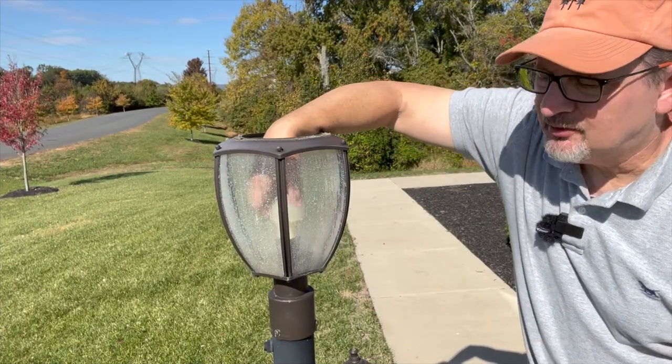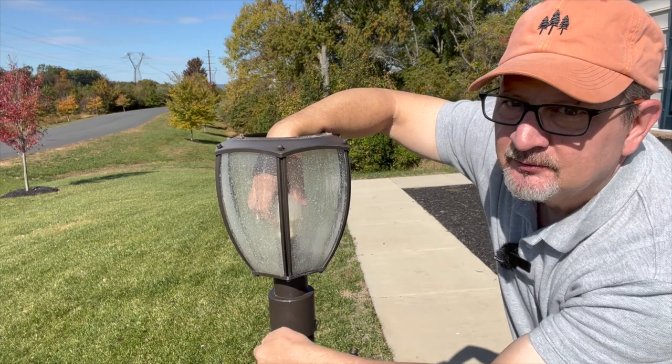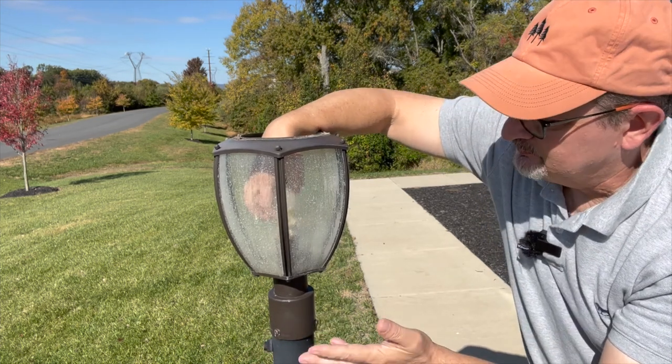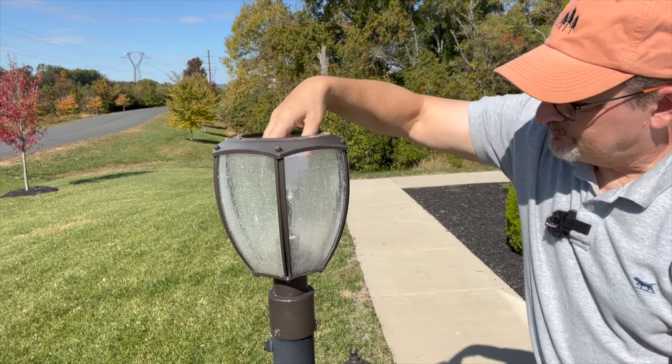Now I'm going to reach inside and grab this light bulb. These lampposts are powered by light sensors — there's a light sensor right here. When the sun goes down, power comes on and lights up the bulb that's in here. Now I'll replace it with a new bulb.